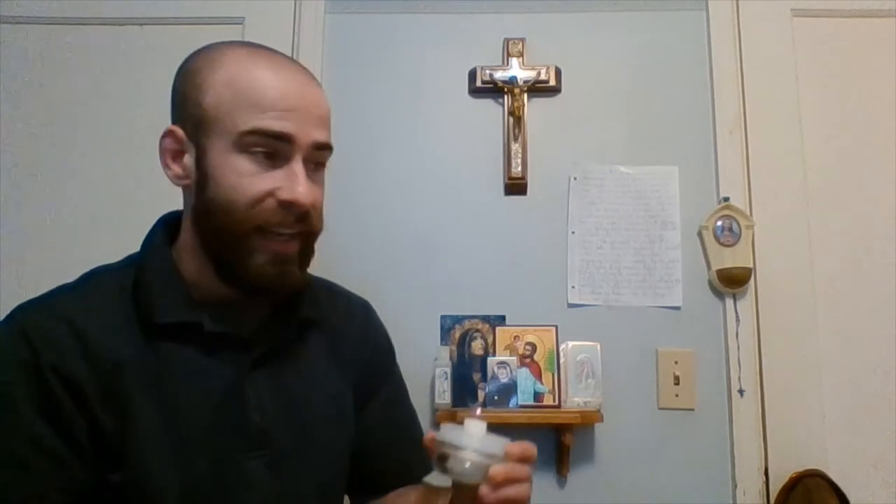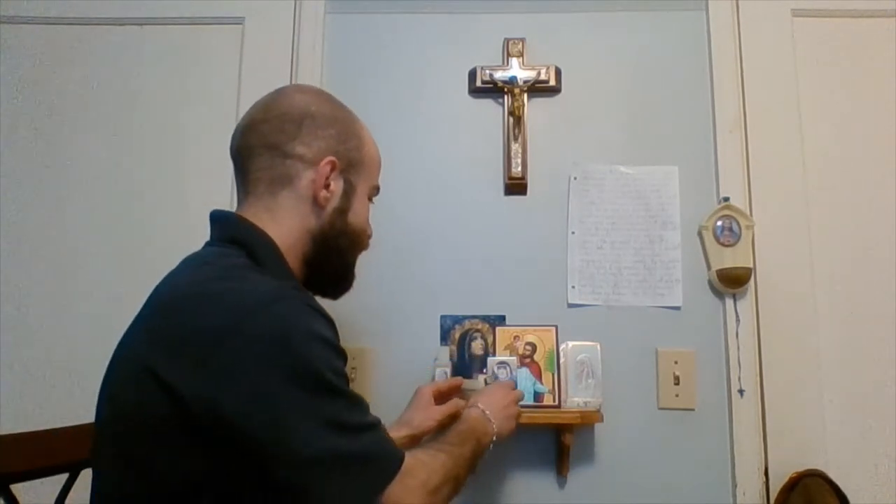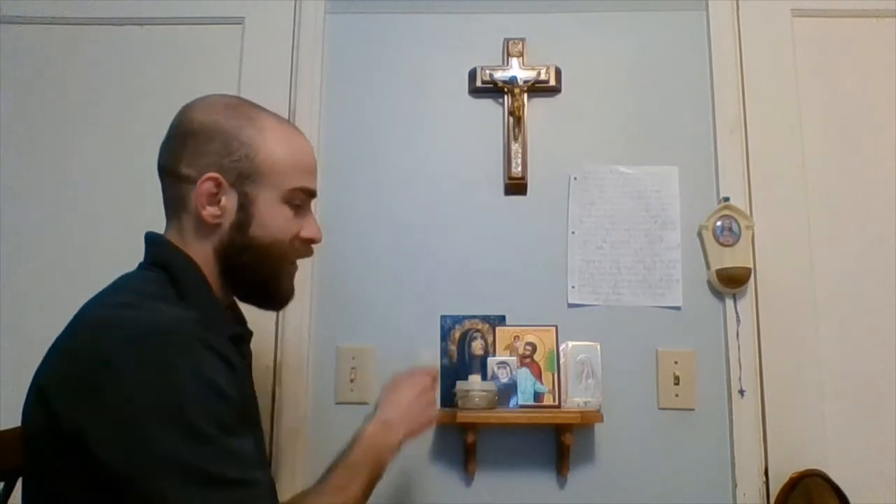Make sure you ask your parents to help you light the candles. I also have holy water — a little holy water font here — to start praying as we always do, in the name of the Father and the Son and the Holy Spirit. I bless myself, and when it gets empty I can refill it with this little bottle of holy water.